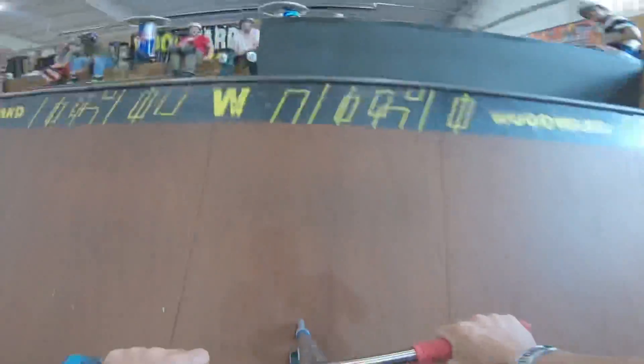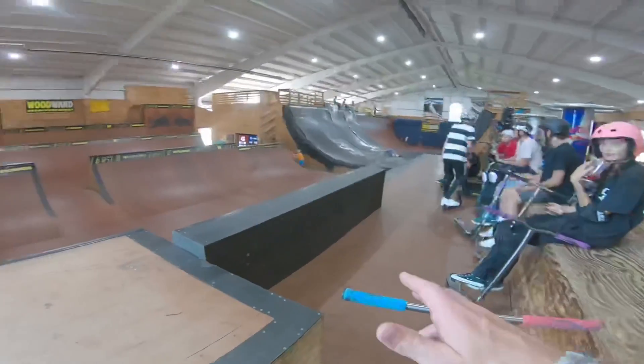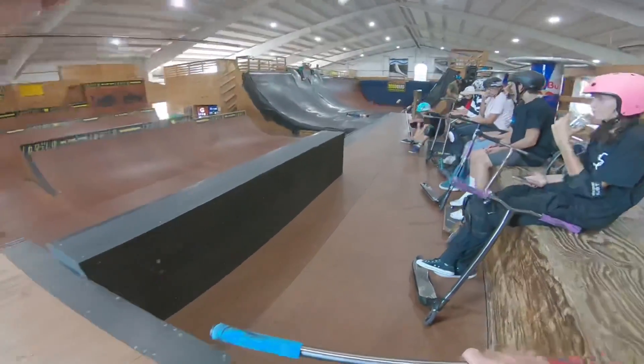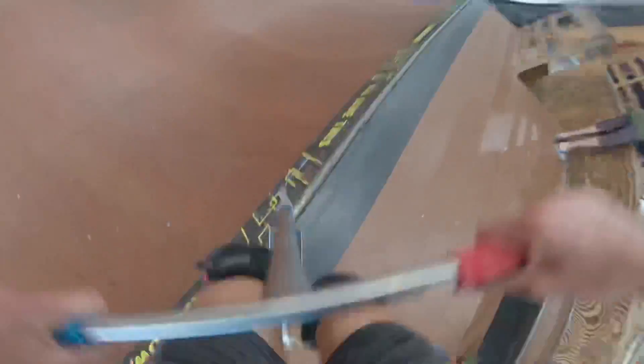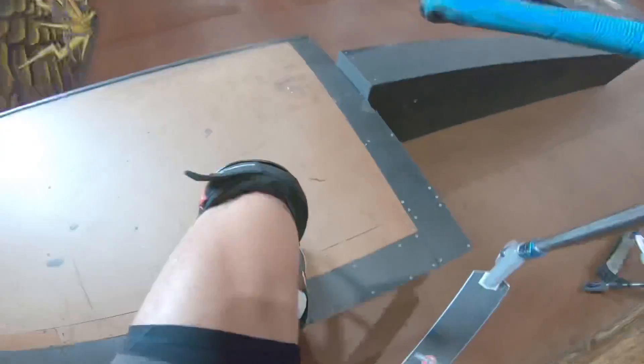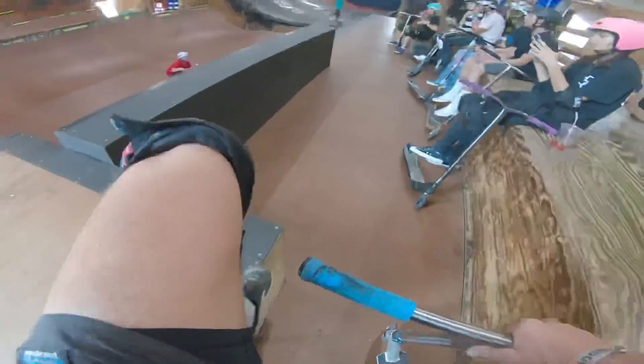Not gonna lie, it was a bit stretched out. For this next one I'm going to hop the spine big part into the small, stall on top of that wall, and then think of some other stuff just for fun. Could have been better — I leaned back a little too much, so I'll try it again. Let's see what Tanner's got. Oh, whip bar air — nice! Oh, I landed so low.